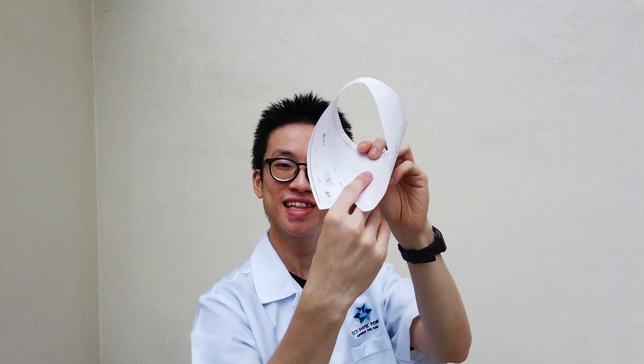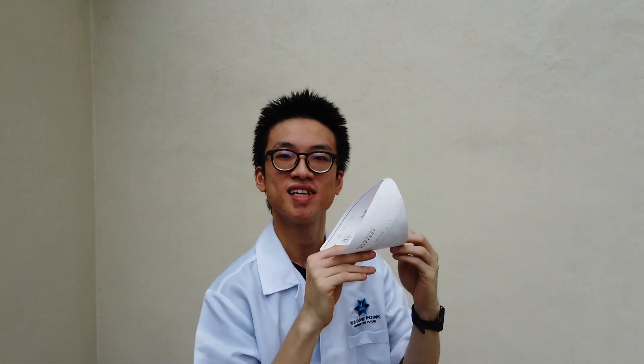Finally, we have the loop paper aircraft. Hold it like this, same as just now. Throw it like this as well. Let's try!